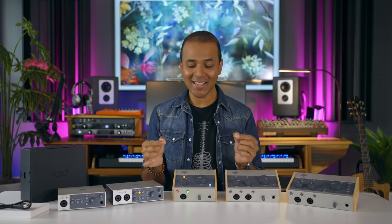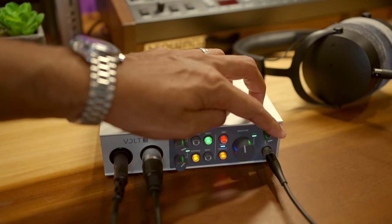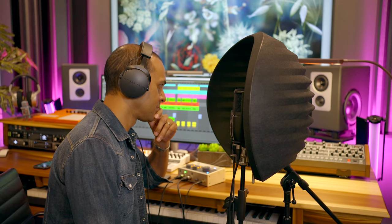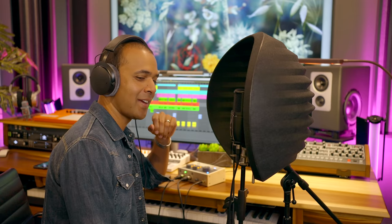What else is missing? Well, these interfaces don't include a dedicated monitor mix knob — that's something I talked about in my video about the Arturia MiniFuse interfaces. A monitor mix knob lets you balance the volume between your input signal and the music coming from your DAW. It helps to hear more of yourself or more of the music. It's a useful feature to have, but not absolutely necessary — still, it's important to note that these don't have that.